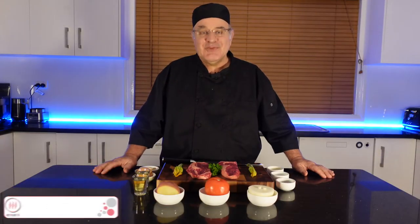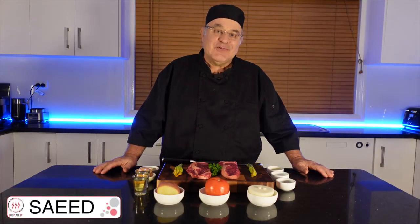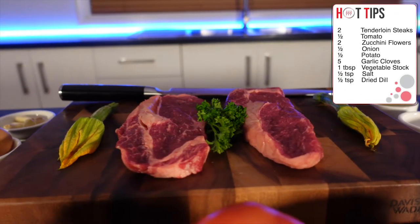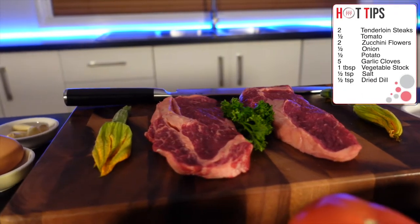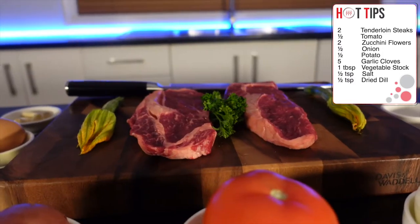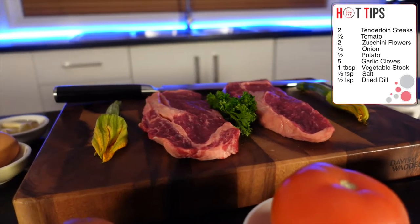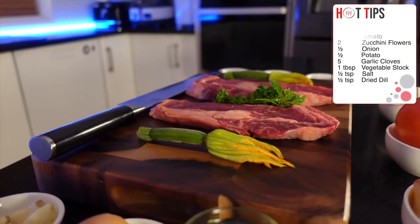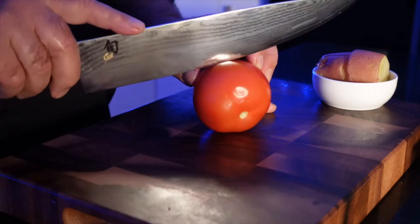Hi everyone, this is Saeed from Hot Plate. Today I am going to make gourmet salmon steak, which is very yummy, and I am sure you will love it. First I am going to chop the tomato in half.